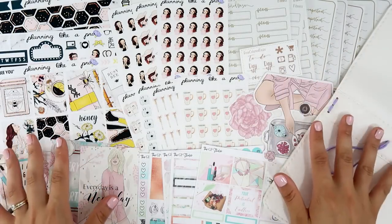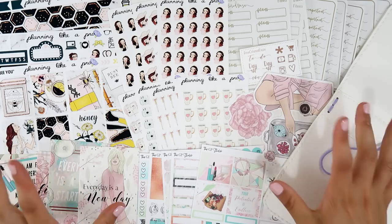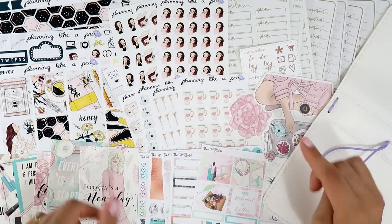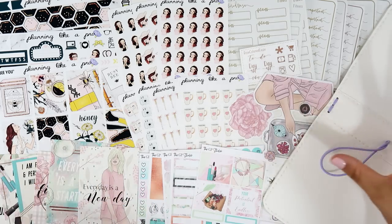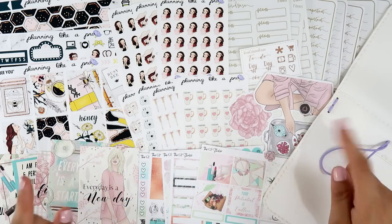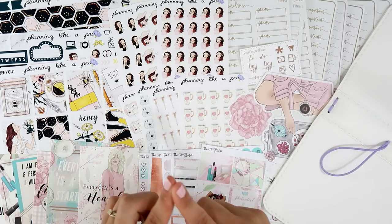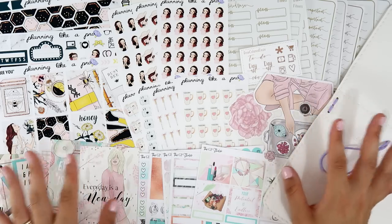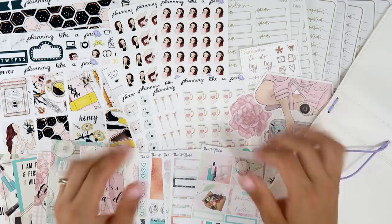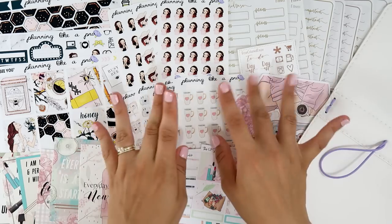So that's everything I have to show you in this haul. I hope you like it — let me know in the comments if you prefer a small haul or a longer haul like I usually do. I love long hauls but just let me know. Remember I'm going to link all the shops and my coupon codes in the description box. I'm also on Instagram as Olala Juliet. If you liked this video, don't forget to give it a thumbs up and subscribe to my channel if you're new. I'll see you in my next video — bye!